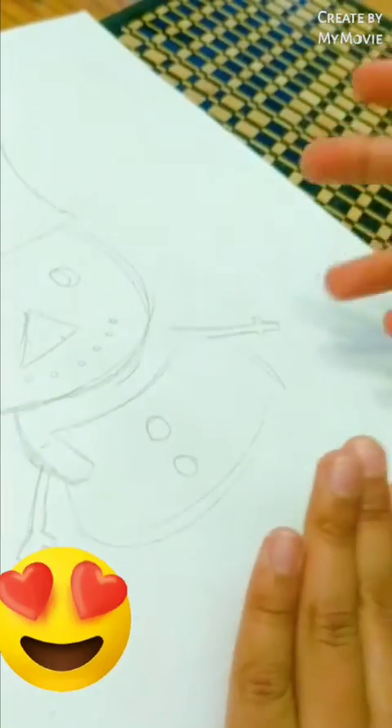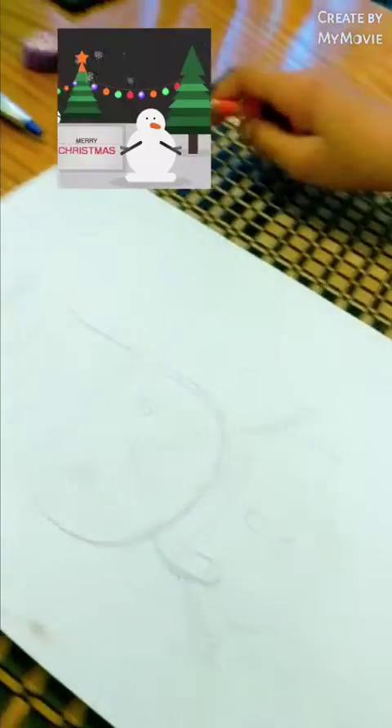There, done. Now, that's it. I'm going to color it.